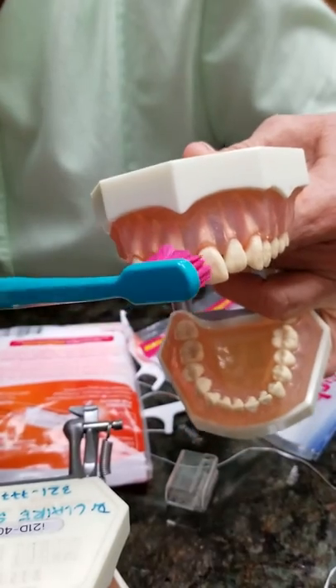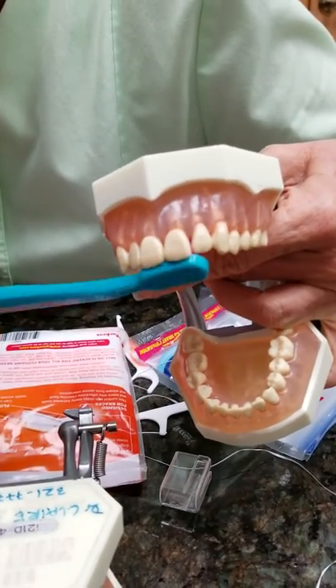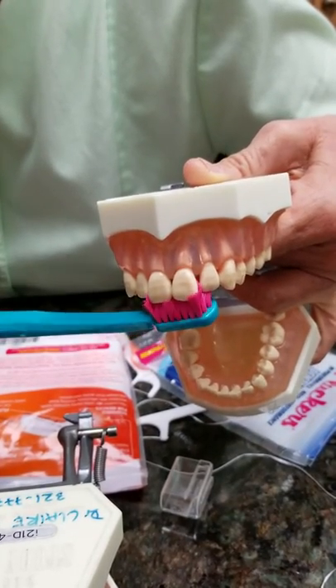Again, the rule of thumb is always red to white, red to white. Same thing on the inside — red to white. You can see the difference here now. See how it comes in and out like that?